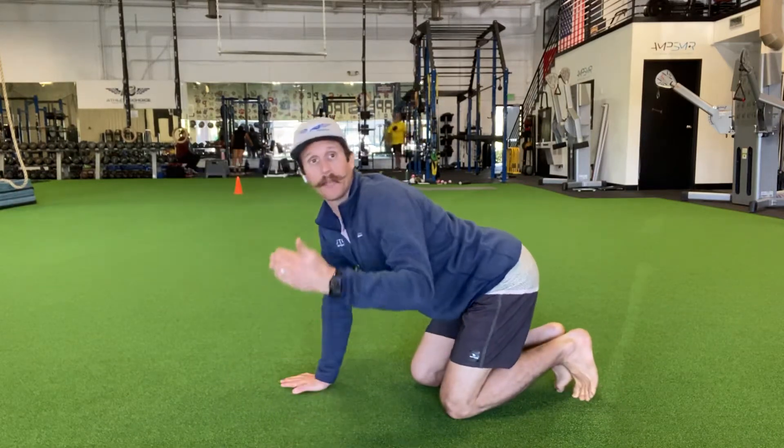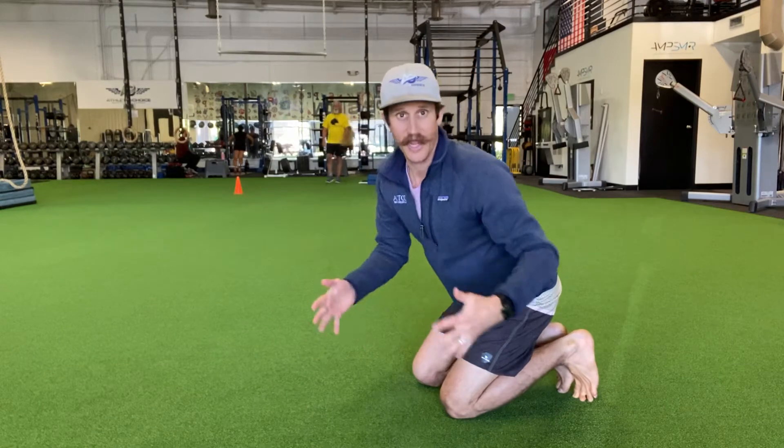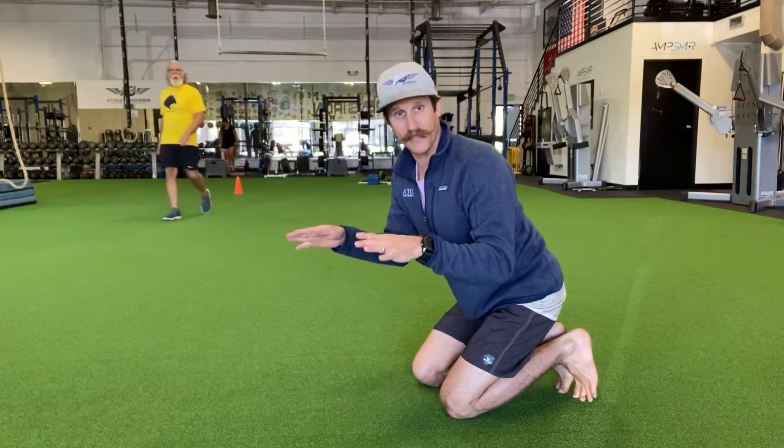So we start from the push-up position and you'll progress this way. You'll begin with your hands closer to each other and your feet wider, and that'll create a nice triangle base which will make you a lot more stable. As that gets easier, we start widening the hands out and bringing the feet closer.